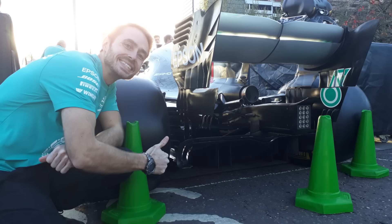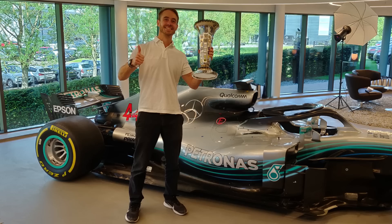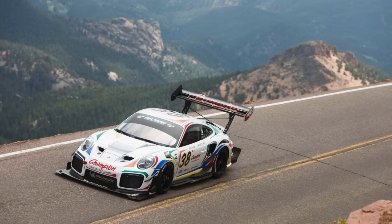For those of you that are new to my channel, I was an aerodynamicist for Mercedes for the 2018, 19 and 20 Formula 1 seasons, and I now work as an aerodynamics consultant designing race car aerodynamics packages for cars in all different classes all around the world.